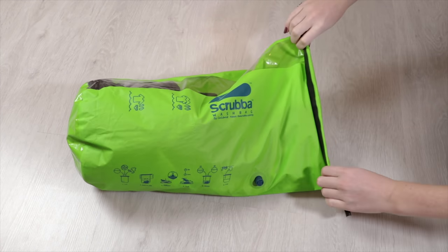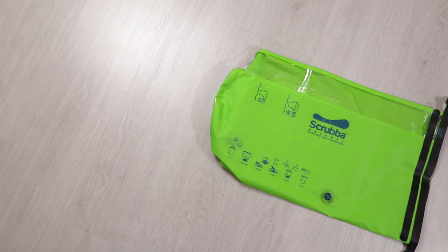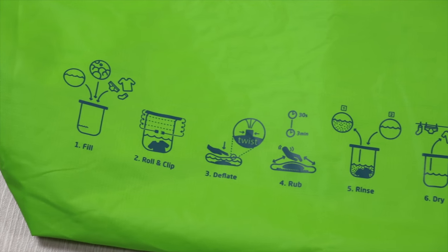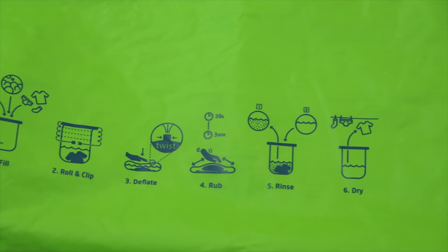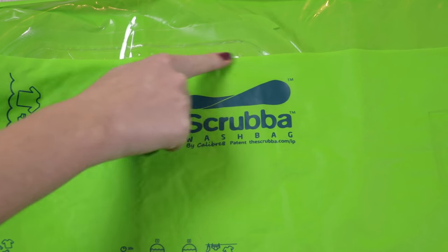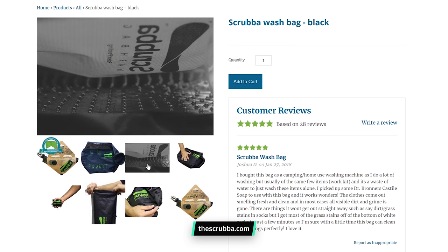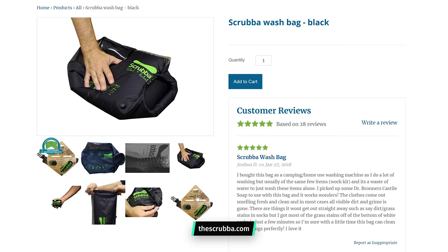From first glance you could be fooled into thinking that this is an ordinary dry bag, which does make sense because it can actually be used as one if needs be. But taking a closer look you'll find instructions on how to wash your clothes on the outside, which is super helpful and should clear up exactly what this thing is designed for. Additionally there is a large Scrubber logo on the front and a smaller logo on the roll top too. When it comes to colour choices we went for the green — a bold choice, but it does stand out very well in your pack and we really dig it. There is a black version too for people who prefer to be a bit more inconspicuous.